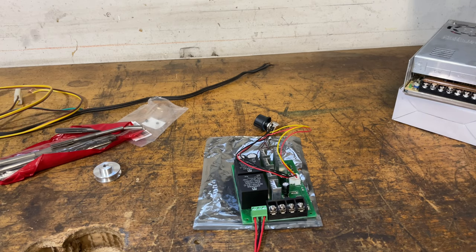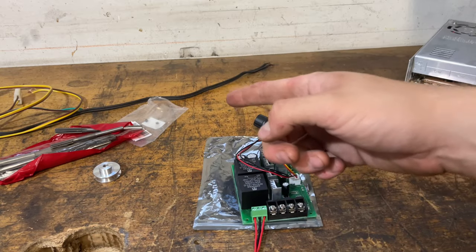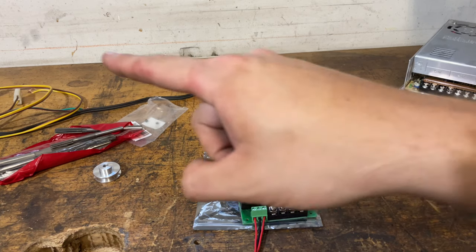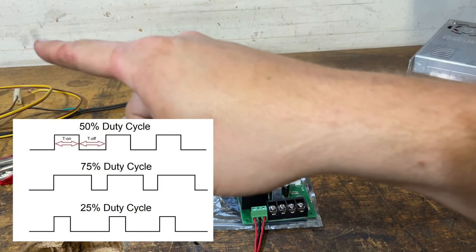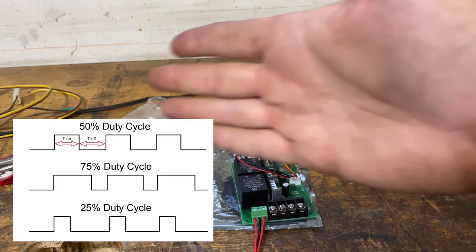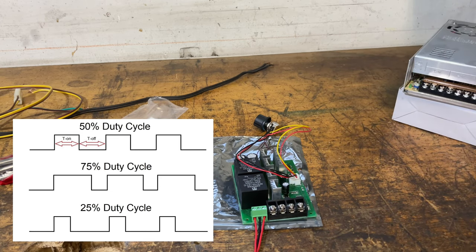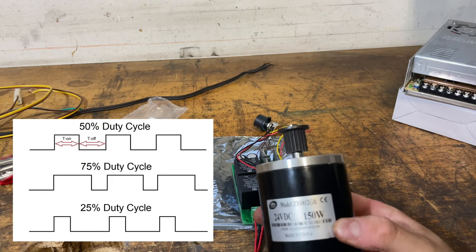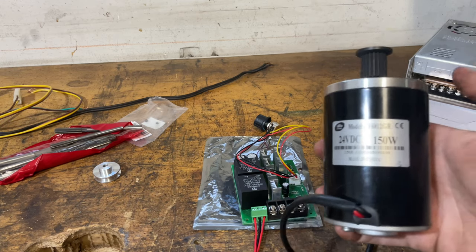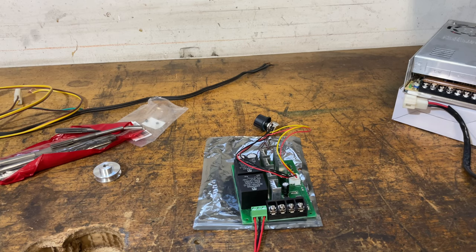Instead of simply changing your motor power from zero to 24 volts, you get a 24 volt square wave. If you want to go half the speed, it's a square wave where 50% of the time it's high at 24 volts and 50% it's low at zero volts — that's a 50% duty cycle, which means you get essentially half the speed. But because your amplitude stays close to 24 volts, you keep the majority of your torque. That's one of the benefits of running pulse width modulated versus a simple linear voltage modifier.